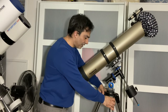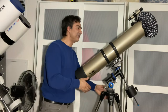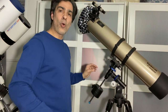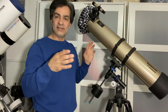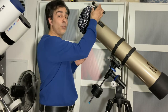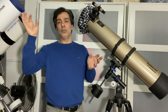Next, let's talk about aligning the finder scope to your main telescope. You do this once and it might seem backwards at first. Put your low-power eyepiece in — that's the highest number, usually 25mm that comes with the telescope. Then go outside in the daytime and manually find a light pole, hydro pole, or chimney a few hundred meters away, and put it in the center of your eyepiece.